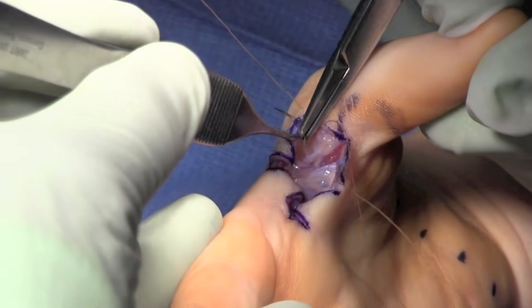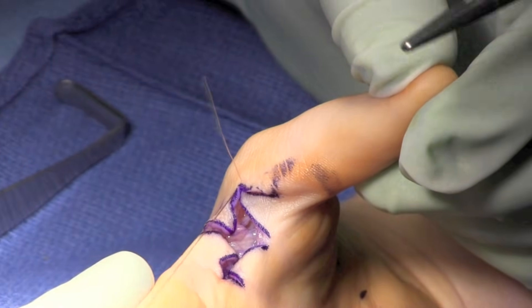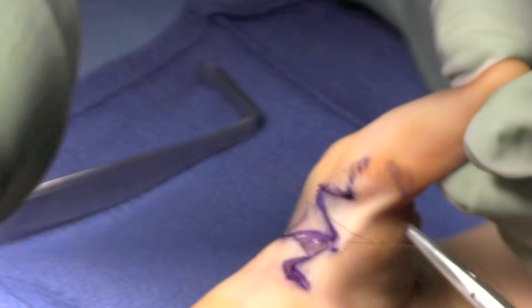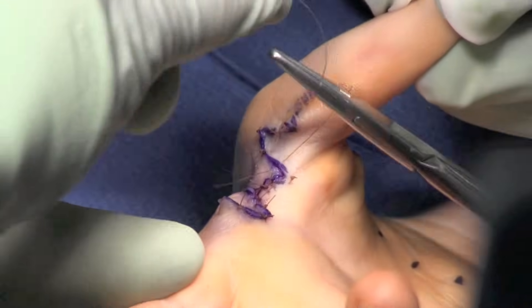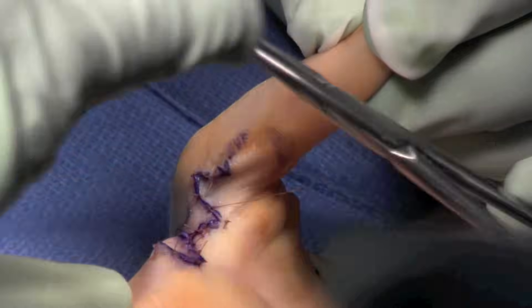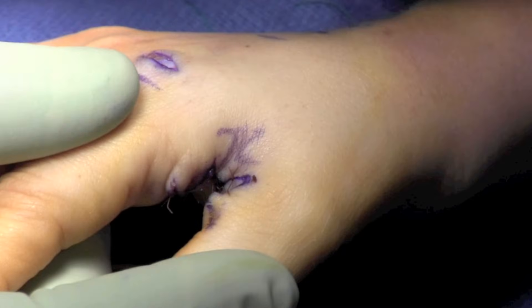Corner stitches are used to inset each of the flaps, as shown here. In this manner, an excellent deepening is obtained of the first web space. This is a very functional procedure if done appropriately, and it does take optimal preoperative planning so that an appropriate flap is created. Once the procedure is completed, dressing is applied.